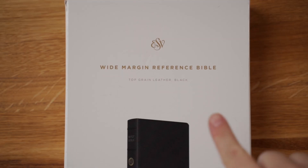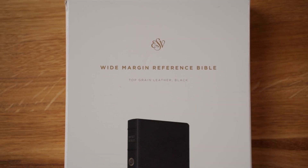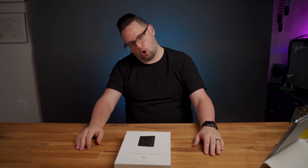What's up, everybody? I'm Jason Mayfield, and today we're going to look at the Wide Margin Reference Bible in Top Grain Leather from Crossway.